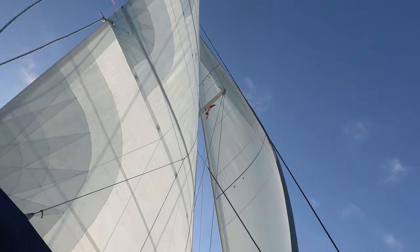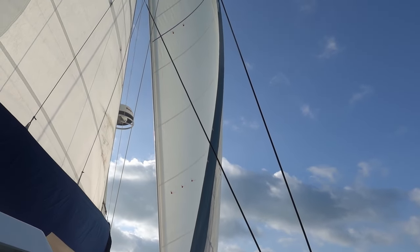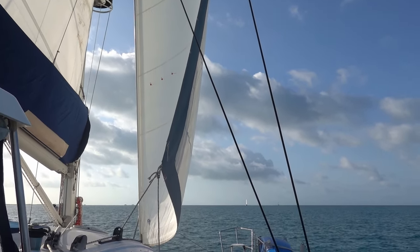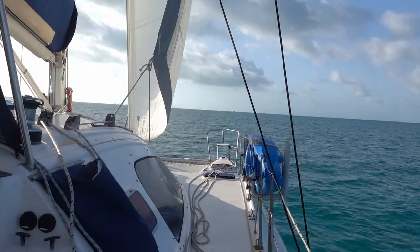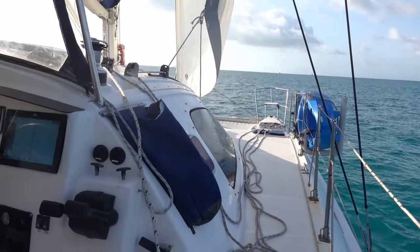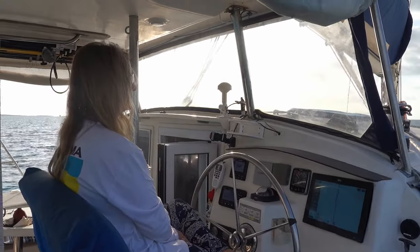Considering the wind keeps dying, the telltales are all lined up except for that one in the middle that's stuck. That's about as good as you can ask for. The wind is southeast and we're headed south. All in all, it's a pretty good day for sailing — if you like calm and quiet. Shh, go make some breakfast.